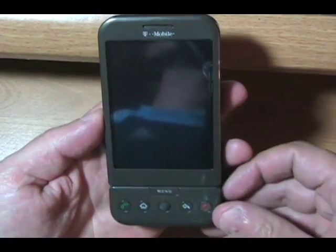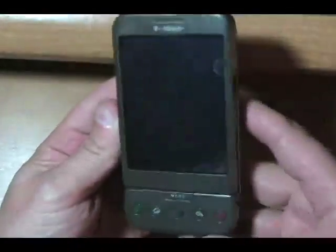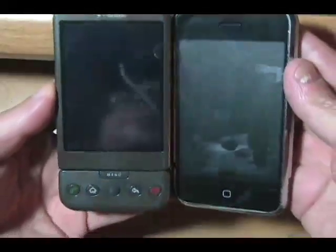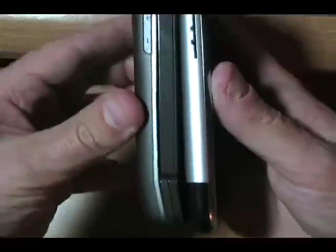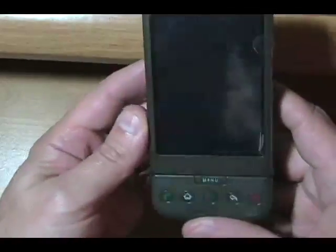Here we have the T-Mobile G1 with Google — just going to give you a quick overview of the device. I can compare it to the iPhone in terms of size. It's pretty comparable in terms of width and height, a little bit thicker, and of course has this nice bend at the bottom. I actually kind of like that for making phone calls. Let's put the iPhone down and fire this up.